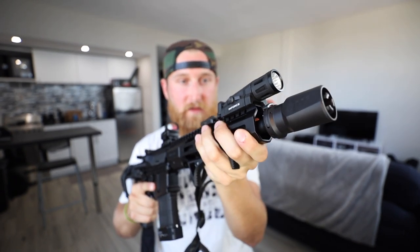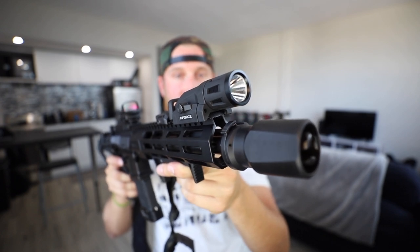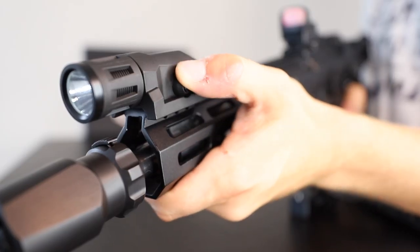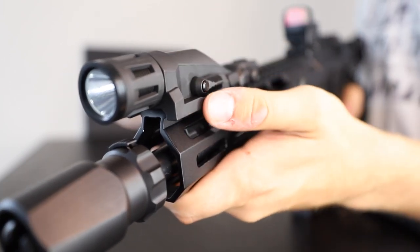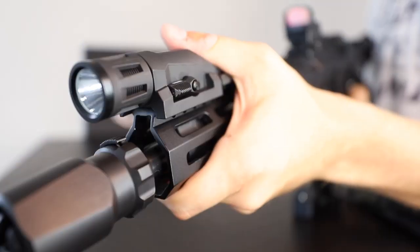My preferred hand placement with the curved handstop allows me to keep my hand a safe distance away from the muzzle, but still activate the light very easily. The light is 400 lumens, runs on a single CR123A battery, and has a few different modes that you can pick from. With the switch to the rear, you get the IR mode with constant and momentary. Then with the switch forward, where I typically keep it, you get constant on with a quick press, momentary when you hold the switch, and a double tap will take you into strobe mode. The light attaches and detaches really quickly with a little set screw on the side. I'm sure some of you guys might like a dedicated review of this light, so maybe I'll make that happen in the future, as well as give two of them away, so stay tuned for that.